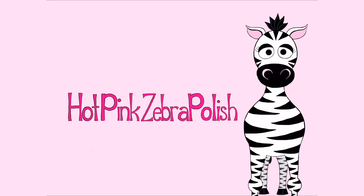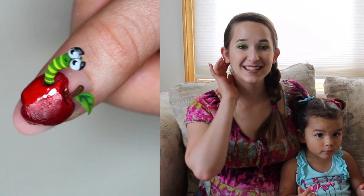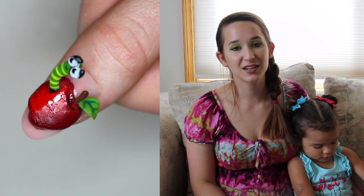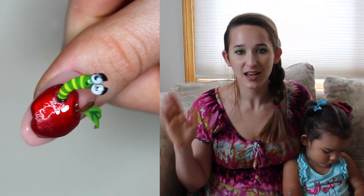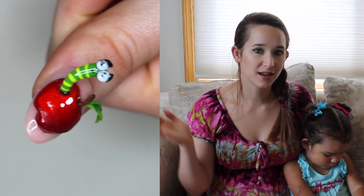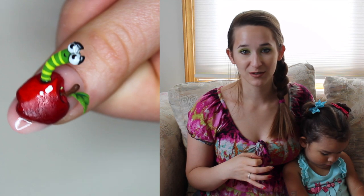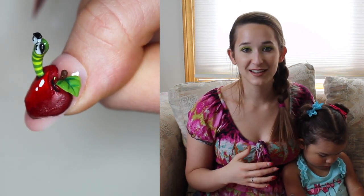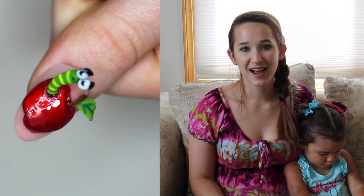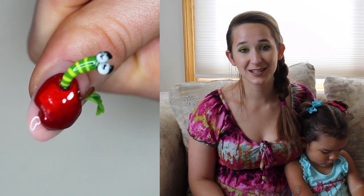Hi everyone! In today's video I'm going to be showing you an extreme 3D apple with a little worm that comes out of it for the back-to-school season. I do have some other past back-to-school nails that I'll put in the description box below. I know that this back-to-school is different for a lot of families, so I decided to do something that's just cute and funny and not quite as obviously back-to-school as I've done in the past.